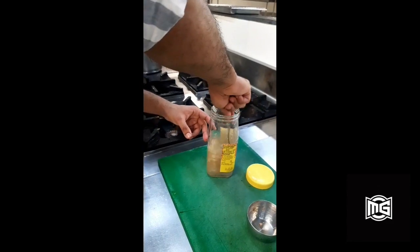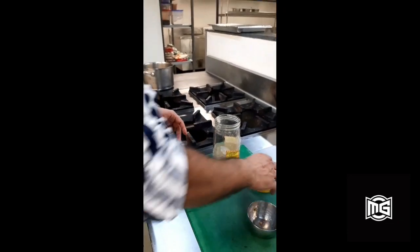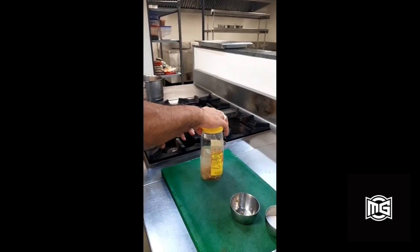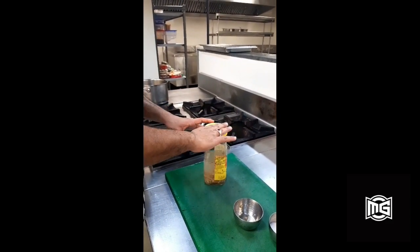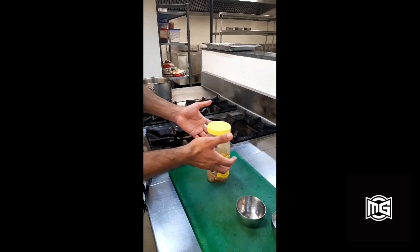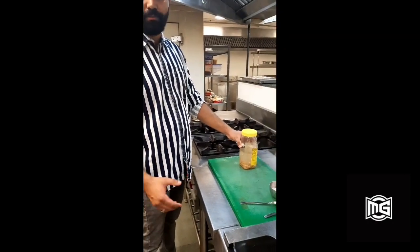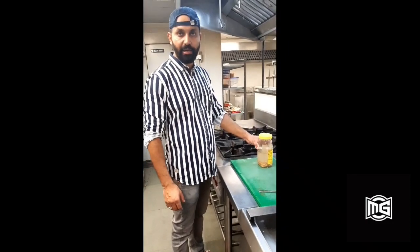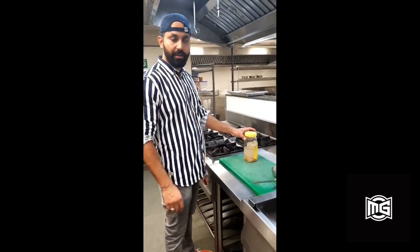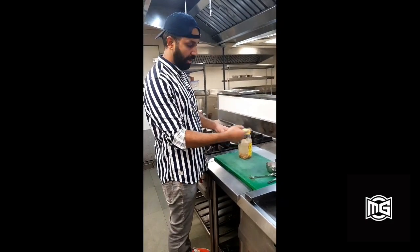Now we need to stir. Place the lid on top but don't close the cap, as we want some oxygen to get into the jar and the carbon dioxide that develops should be released. So it is going to be a loose cap. We will keep this jar in a place away from light for 24 hours, and the next day we will repeat the process — we will add more ginger and sugar again.